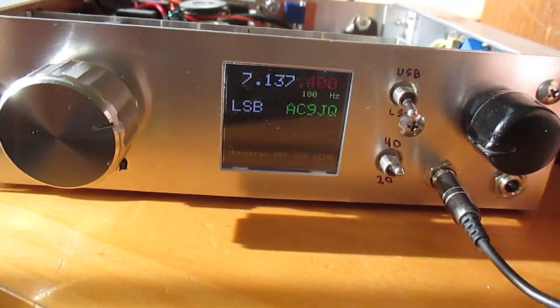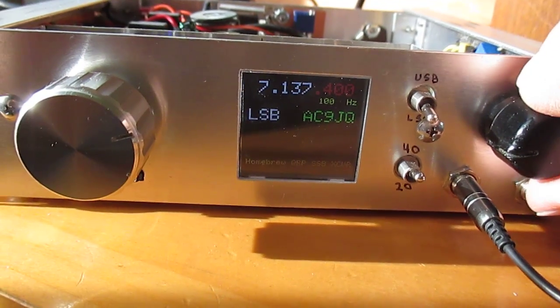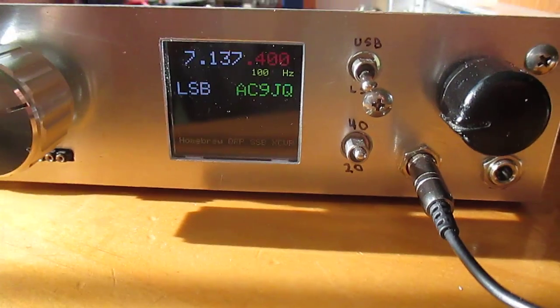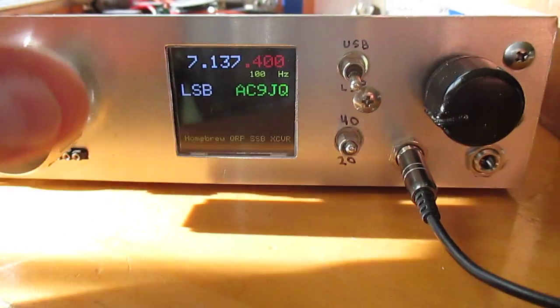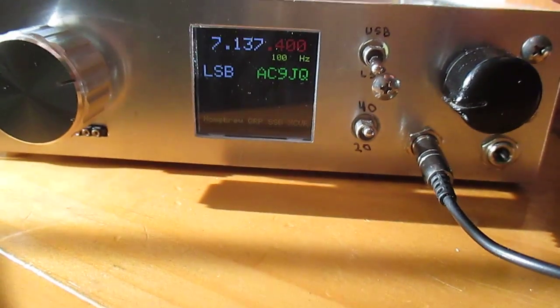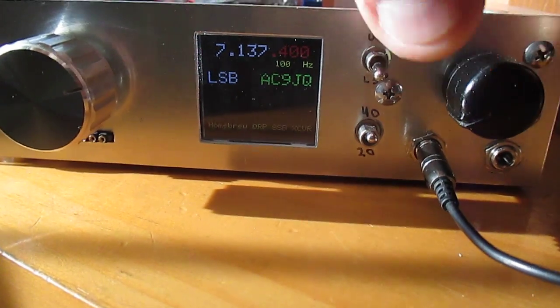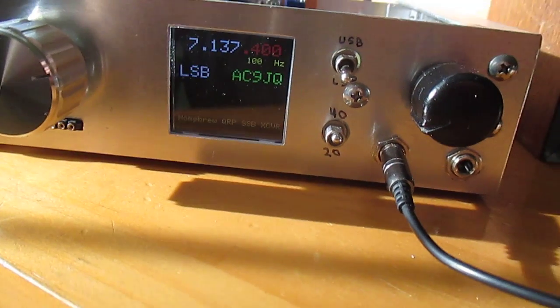That was with atmospheric conditions not at their best, and I'm not running a very optimal antenna right now. Hopefully in the next week or so I'll have a nice dipole put up so I can communicate better. Anyway, that's my TIA transceiver — thanks!